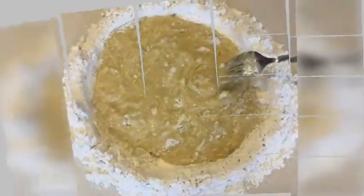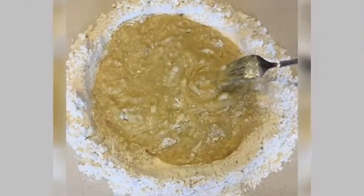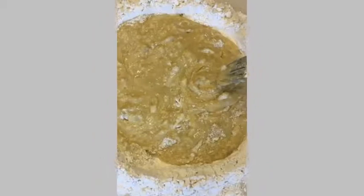Step 3. Knead the dough for several minutes until smooth. Step 4. Roll the dough into a ball and cover it with a cloth. Let rise for an hour.